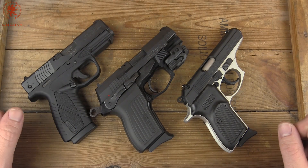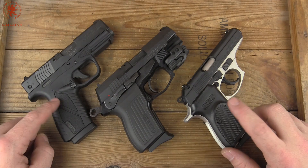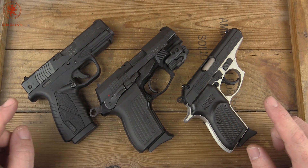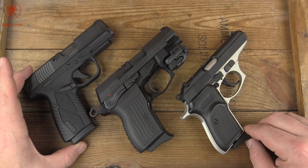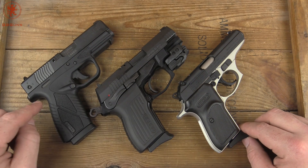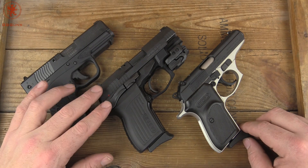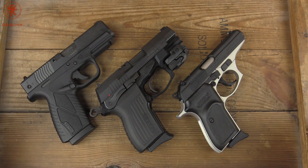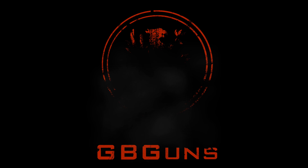I hope you found that educational and maybe got you interested in thinking about one of these things. If you want to know more and the details on the individual guns, check out our channel page. Just search within the channel page for Bursa, and you can see both the tabletop and the shooting impression videos for all of these guns. Thanks for watching.